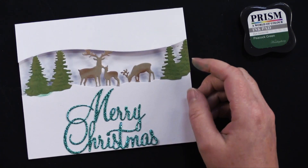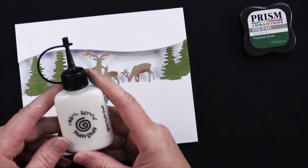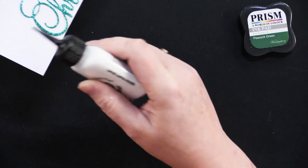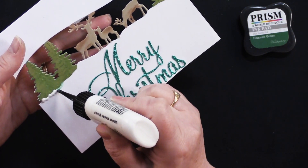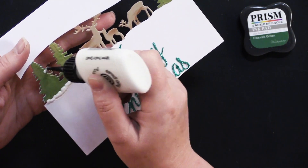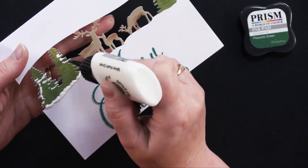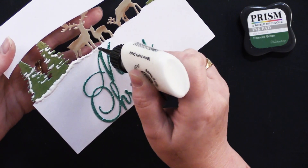Now I want to add a little bit of Fluffy Stuff. This is Cosmic Shimmer Fluffy Stuff — it's snow that reacts with heat, puffs up, and it's just brilliant. Some of my ink got smudged on my card — no worries, we're just going to cover that up. The thicker you get this, the longer it takes to heat. Just putting a little bit on the trees, going across here.